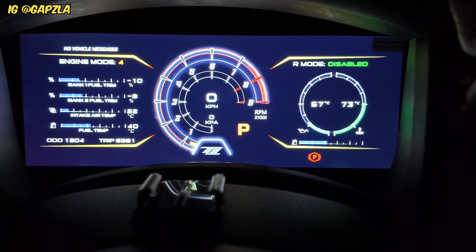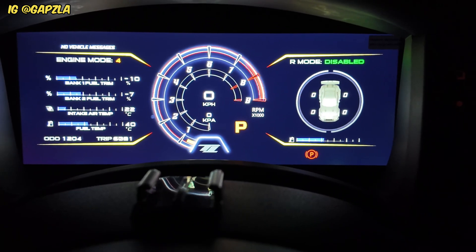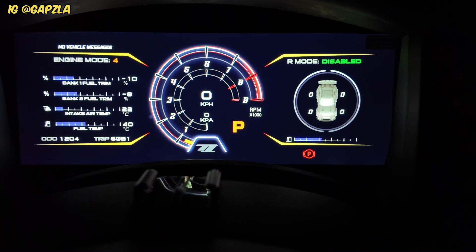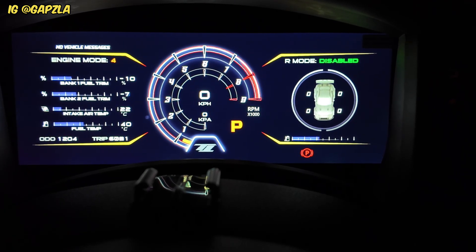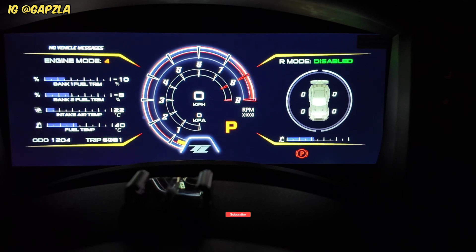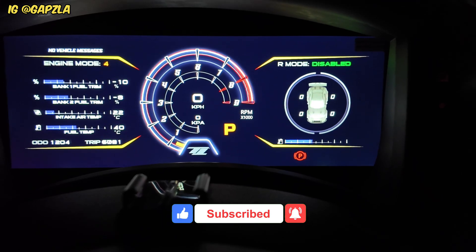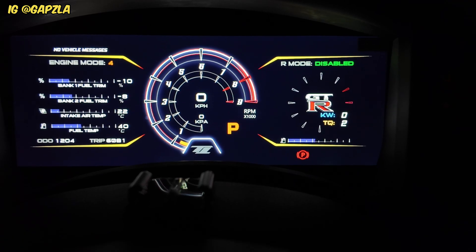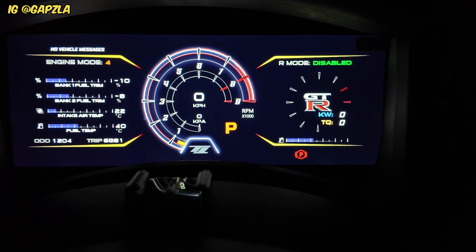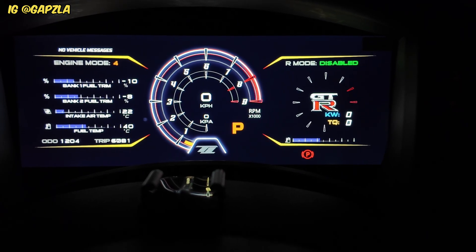If I press that button one more time, I've got the display for the tyres. I haven't moved the car, which is why nothing has registered just yet, but when you do move the car you can actually see the tyre pressures show up on this part of the screen. If I press it one more time, I've got an output of the torque and the kilowatts or the power. I'm not sure how accurate this is, but I have seen it at the drag strip read pretty closely to what the engine is putting out — pretty impressive stuff.